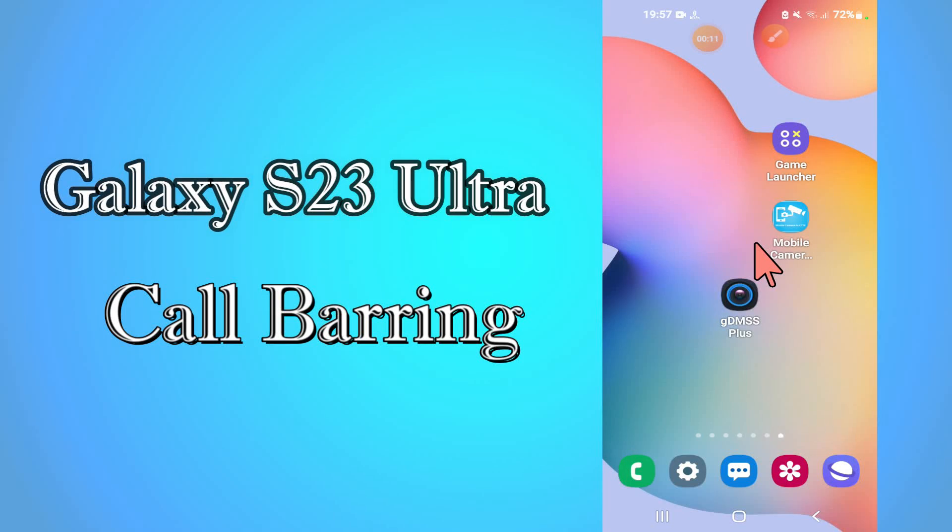Hi everyone, today in this video I am going to show you how to use incoming and outgoing call barring in your device, Galaxy S23 Ultra. I'll tell you how you can do it. If you are new to my channel, don't forget to subscribe and press the bell icon. Watch the complete video and learn how you can do it. Let's watch.